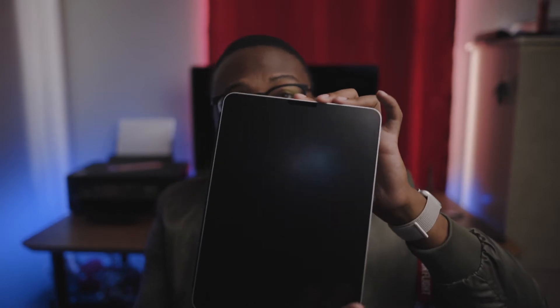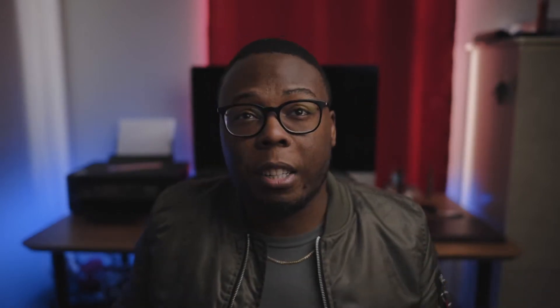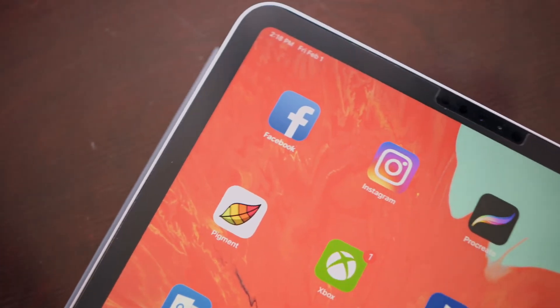To get the technical stuff out of the way, this is the 256 gigabyte iPad Pro, the 11-inch model. I went with the 11-inch because the 12.9 was a little overbearing for me — I think the 11-inch is the perfect size, so I went with it.